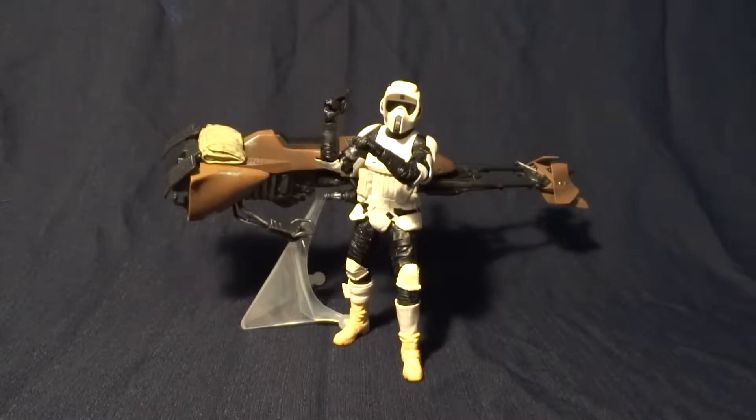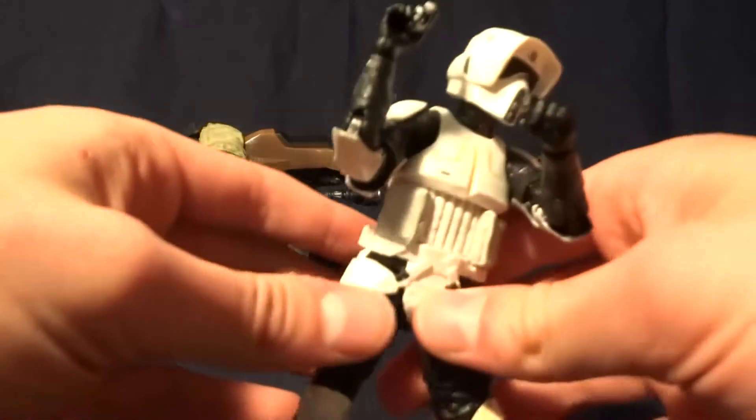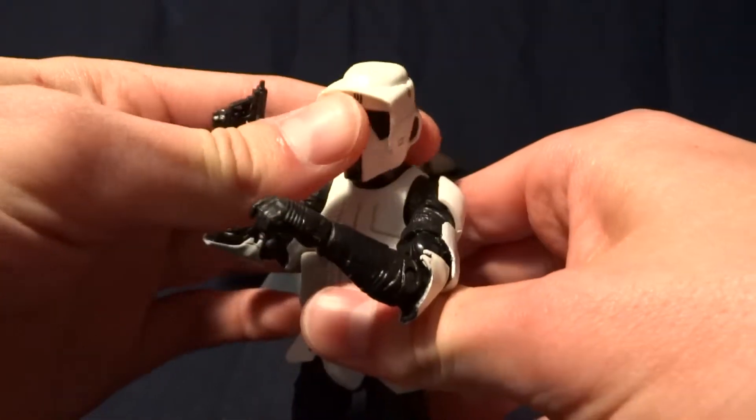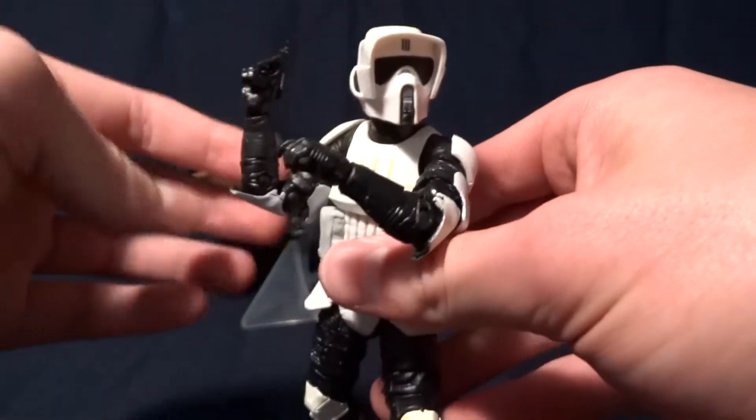Hey guys, what's up? It's Rygar the Destroyer, and today we're going to be looking at the Scout Trooper with Speeder Bike from the Star Wars Black Series. This is the first Star Wars 6-inch figure that I've ever bought, and I think I started off with probably one of the coolest ones they've released so far.